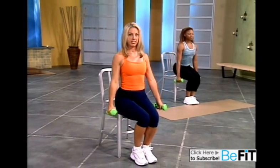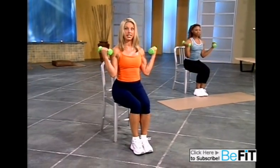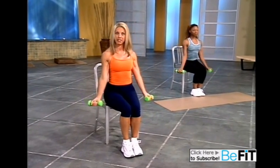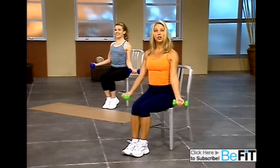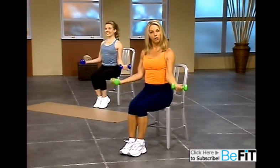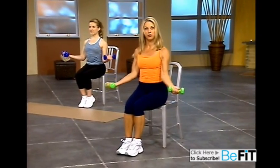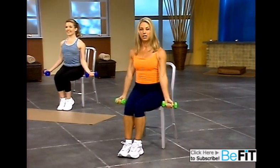Sitting up nice and tall. Let's begin working the biceps — the opposing muscle group. Bring them in and release them. Take your time. Bring it in. Think good form. Quality over quantity — you're incorporating all the muscle fibers to really see a difference. Firm, sexy arms. One more.